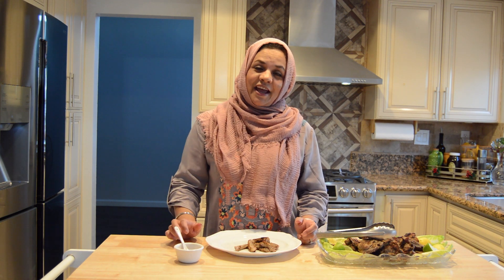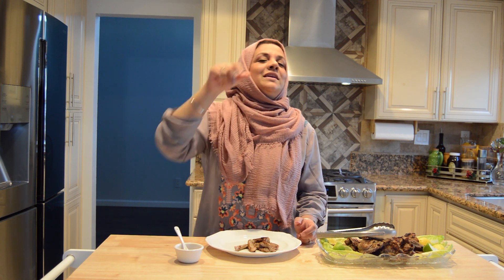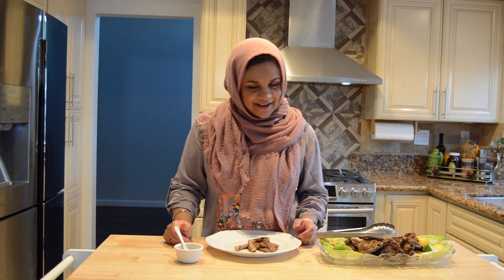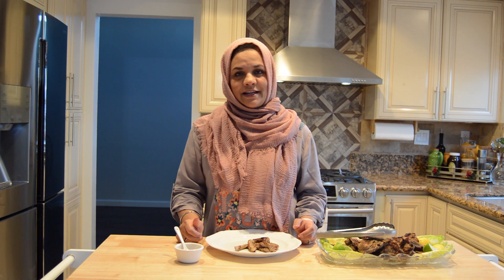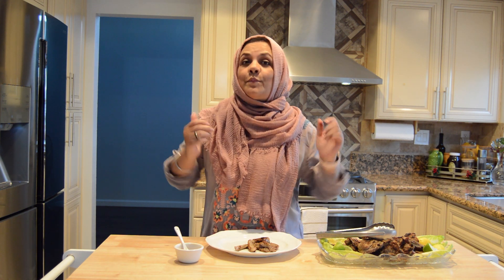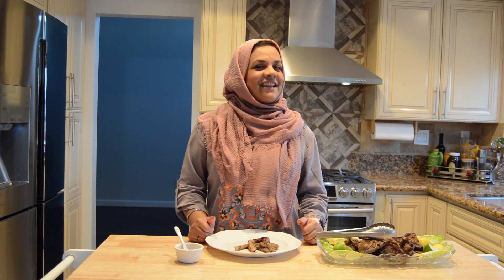If you liked my video, please like it, share it, and subscribe. Don't forget the bell icon so you will get all my notifications on time. Remember that a fun meal comes from love and attention, not just from ingredients. So always cook with your heart. We will be able to share recipes for all time, inshallah. Till next time, Allah Hafiz.